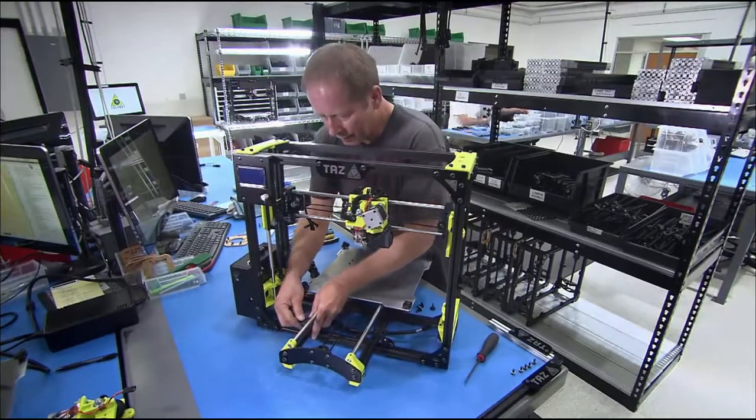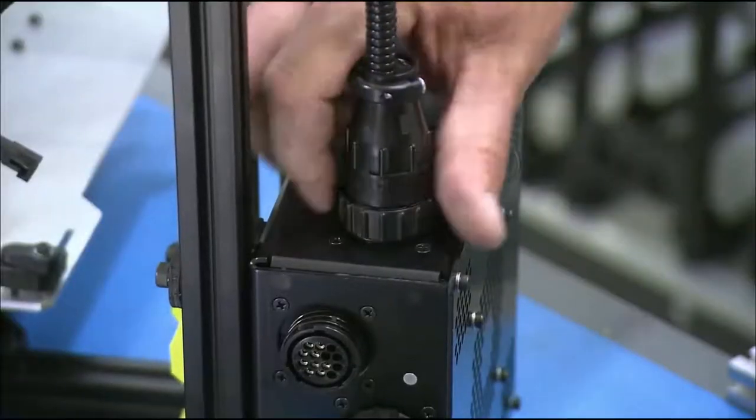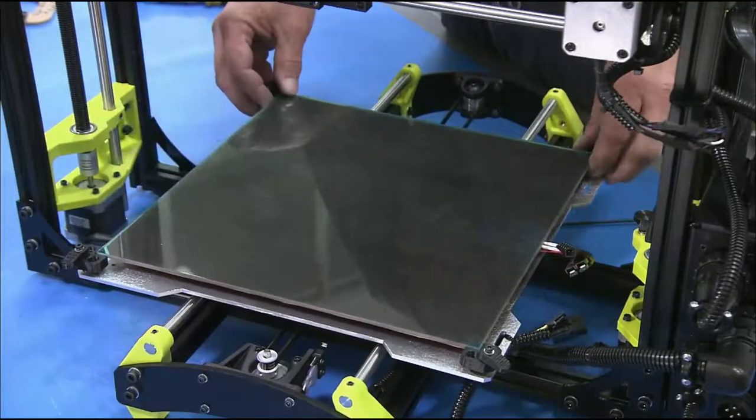He attaches the print bed and its sliding support structure to the base of the frame. He connects a cord to the power supply and links it to the tool head, which will power both the motor and the hot end. He then clips the glass to the print bed and tightens the clips with screws.